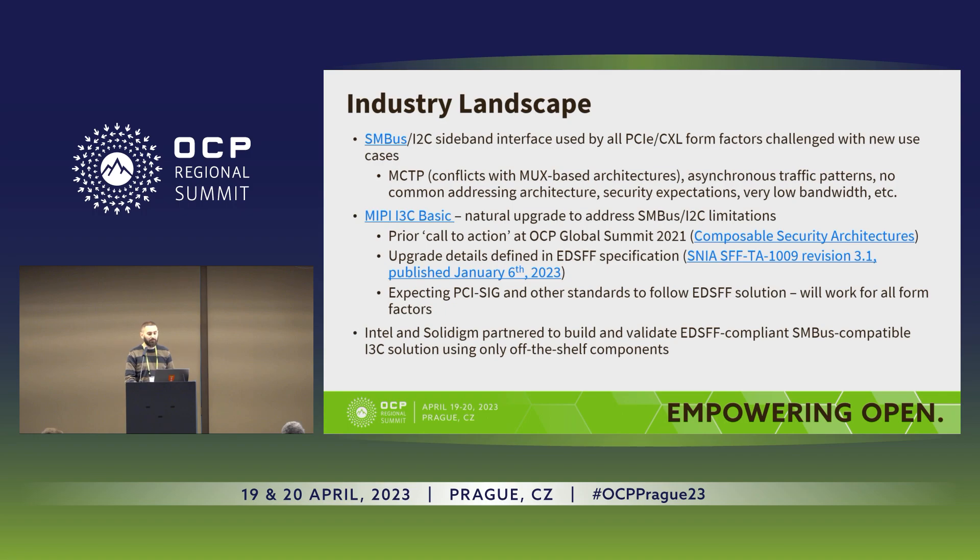Some steps have already been taken in this direction. For instance, the EDSFF specification has already accepted the SMBus to I3C transition idea. Another step taken is the effort which SolidDime, in cooperation with Intel, did to validate this idea. I will talk about the results on a few slides later.